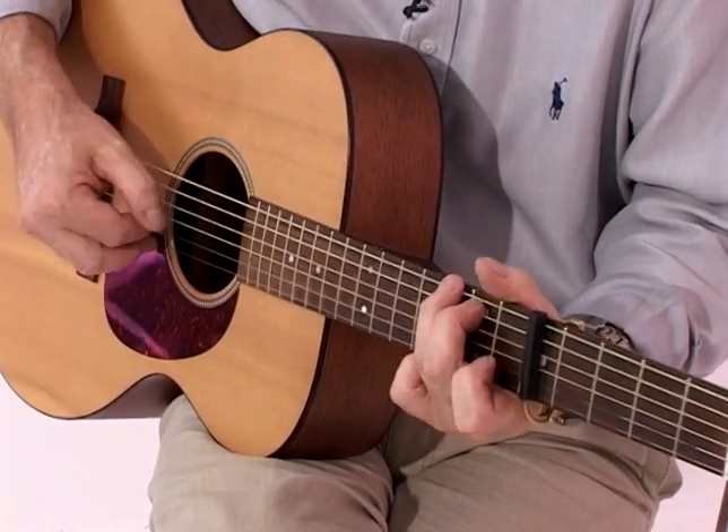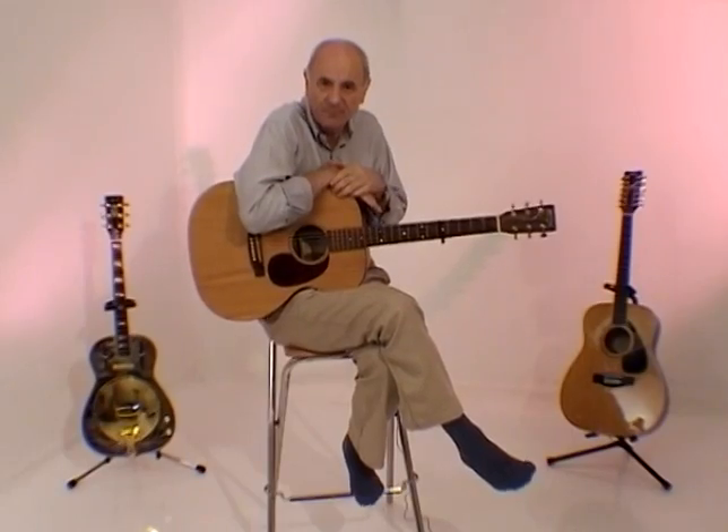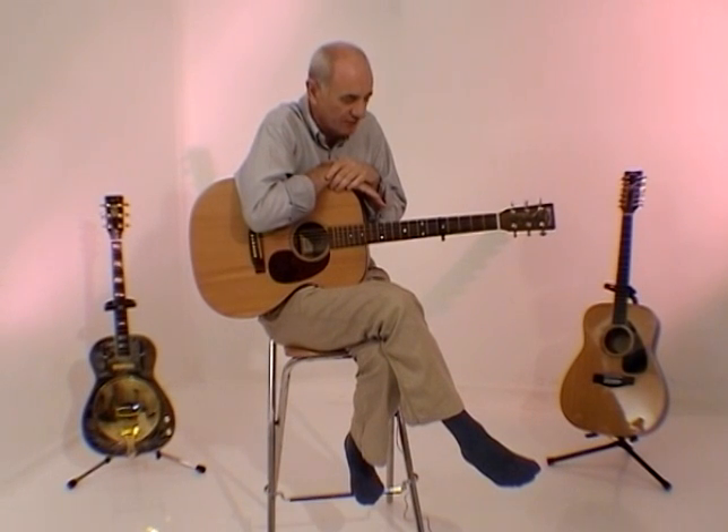Starry, starry night. And then back to the beginning again. So there we go — Vincent by Don McLean. Not complicated, but there's lots of it, so you'll need to practice hard. But of course, you can rewind and watch the video as many times as you like.